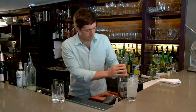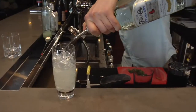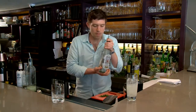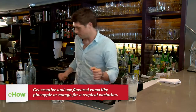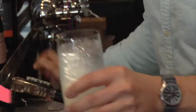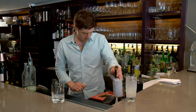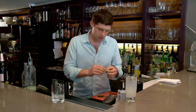Top with rum. I love to use these pour spouts which make it a lot easier to pour. We love to use Florida Cane rum but Bacardi is the classic, and any sort of white rum or unaged rum will do. Top with some soda water and then I like to add just a couple of dashes of Angostura bitters.